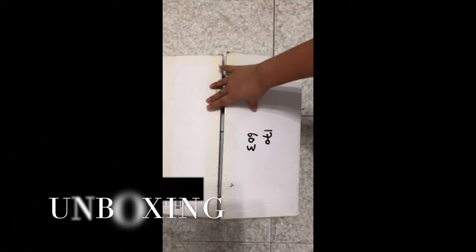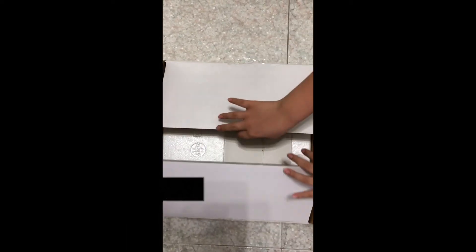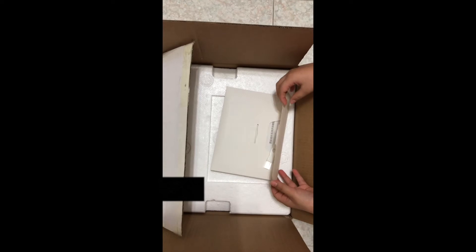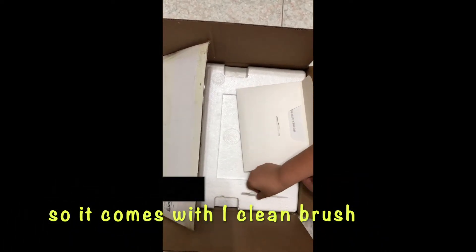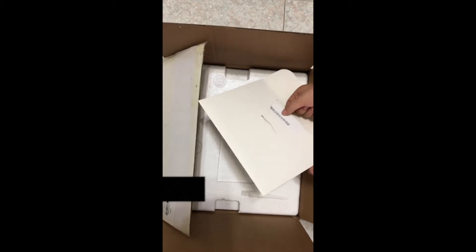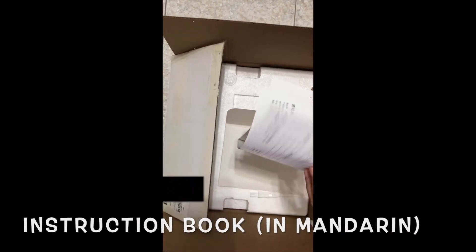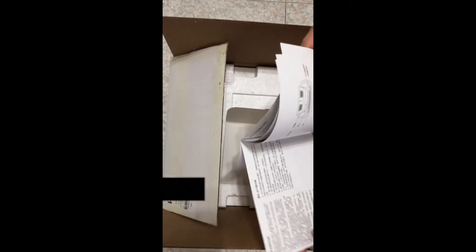Hi guys, today I just got this, so let's see what's in it. First there's an envelope — it looks like some kind of duster — and it looks like the instructions.